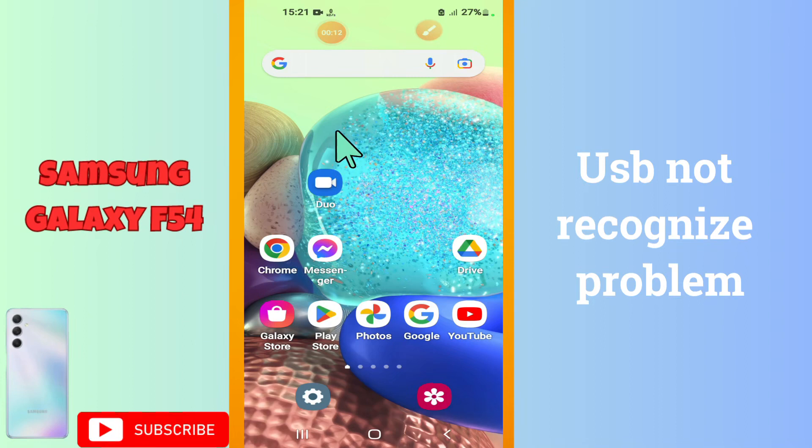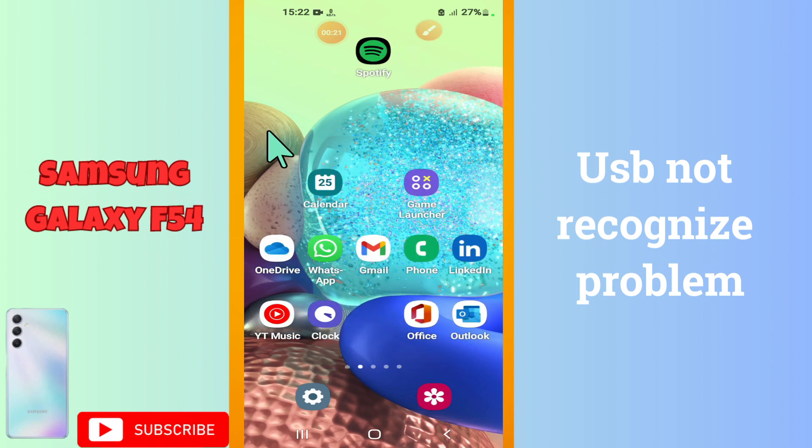Hi everyone, hope you are good. In this video, I am going to show you the USB not recognized issue in your device Galaxy F54. So, in this device, if you are facing a problem like USB is not recognized, I will show you how you can resolve it.